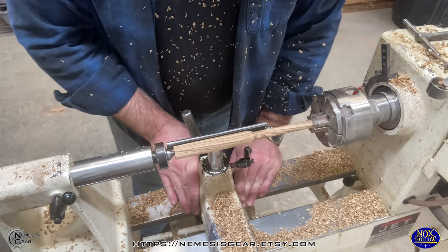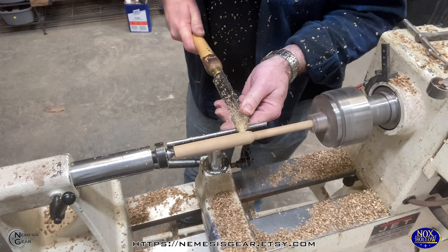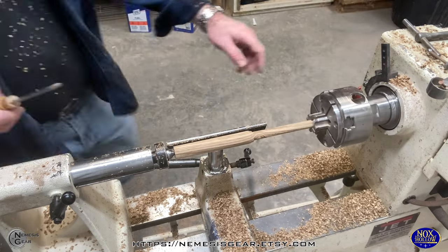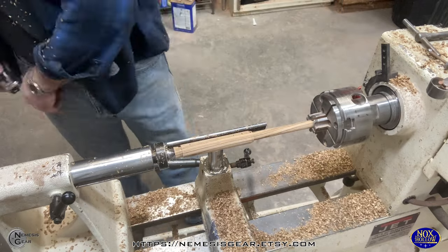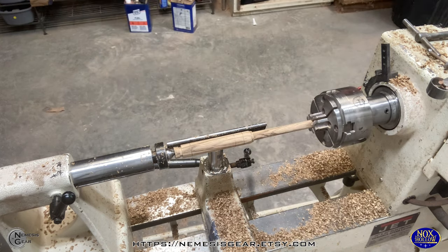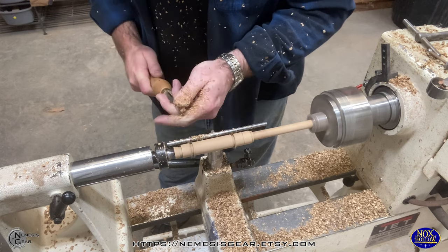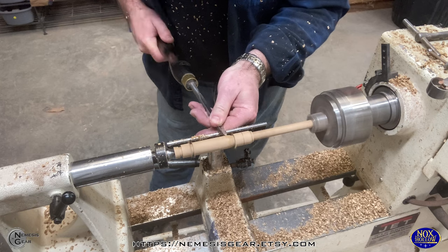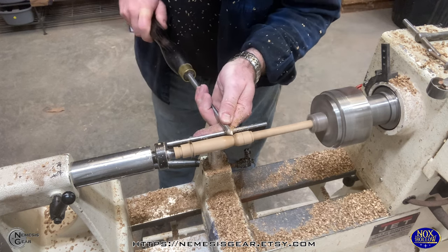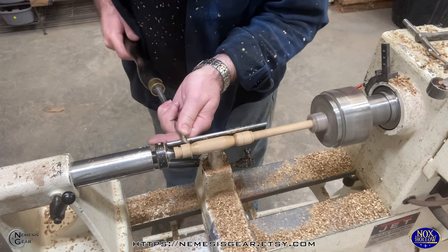I've got the blade pretty well worked in at about the size I want. I'm going to make sure this is where the handle is going to be and that it's good and true on center. Then I use the parting tool to put my waist block off there, and I mark out generally where the designs are going to go on the handle. My handles are all about four inches from the pommel up past the guard. I use sword terminology - the pommel, the grip, the guard, and the blade.